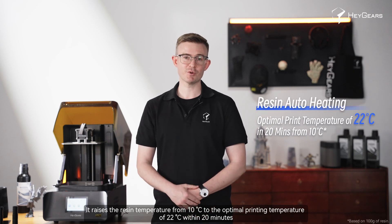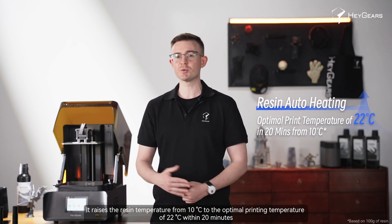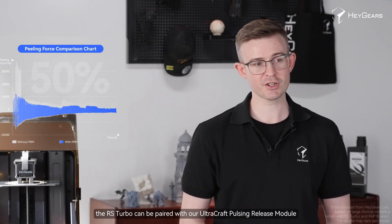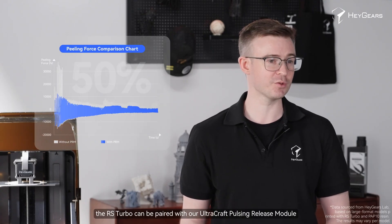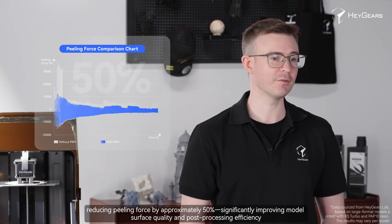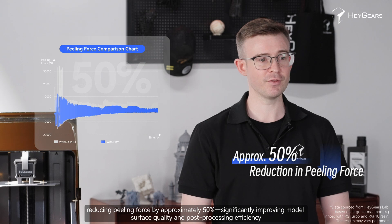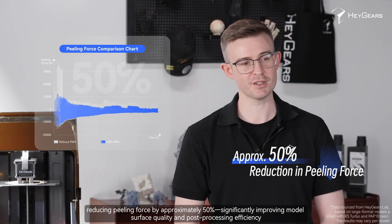The heated resin tank raises the resin temperature from 10 degrees to the optimal printing temperature of 22 degrees Celsius within 20 minutes and maintains this temperature throughout the printing process. In addition, the RS Turbo can be paired with our Ultracraft pulsing release module, reducing peeling force by approximately 50%, significantly improving model surface quality and post-processing efficiency.